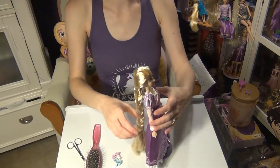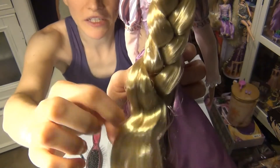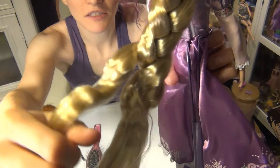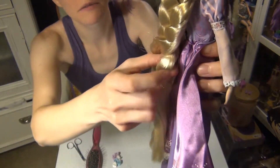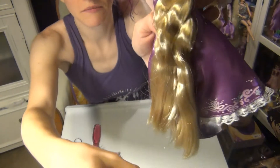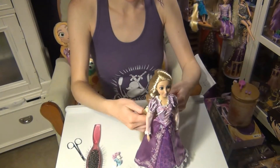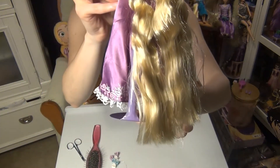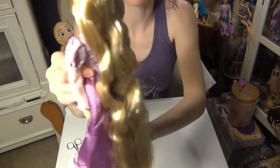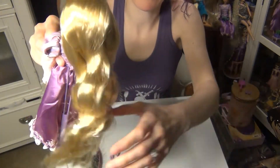Now I'm just going to take the braid apart. The braid comes apart very easily and these chunks of hair — you could probably save the pattern if you want to go back and rebraid it. Okay, here she is without the braid, all out. Looks very nice — wavy, very wavy hair.